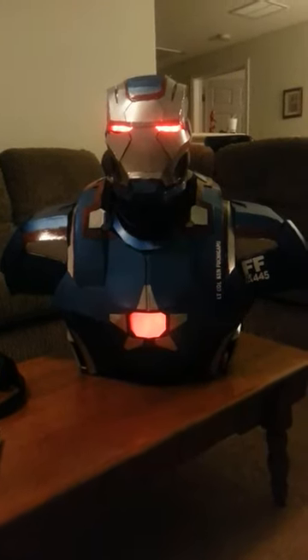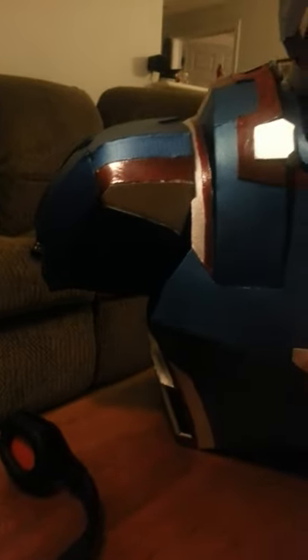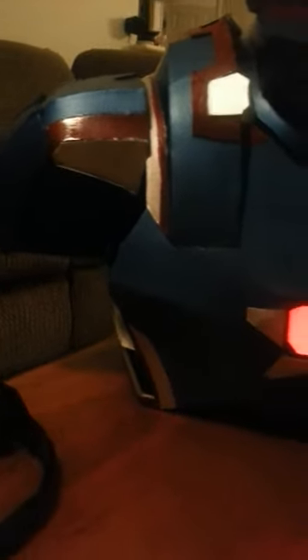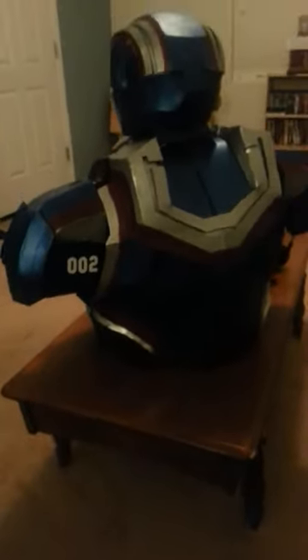What's up YouTube, this is the update on the Iron Patriot. I just finished the shoulder pieces. They're hooked up to the chest piece with a vinyl strap, and I also hand cut the decals out. It's the Air Force 445, and then also the back with the Mark II War Machine slash Iron Patriot.